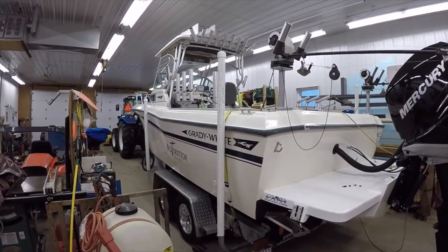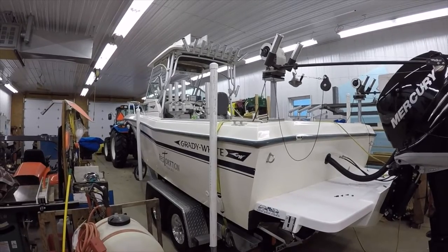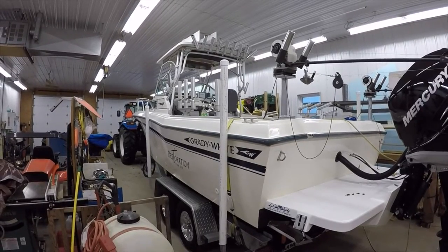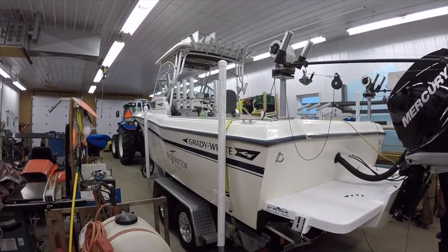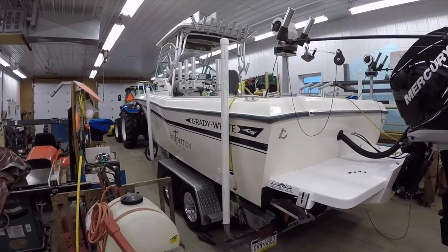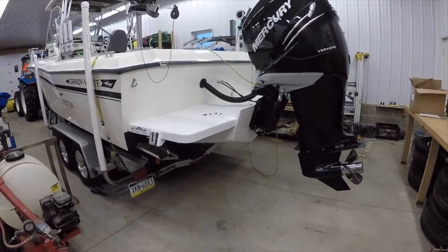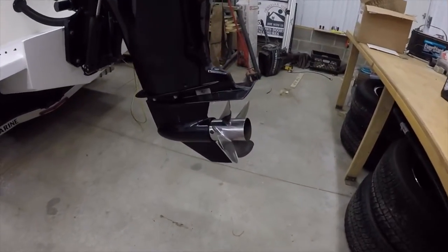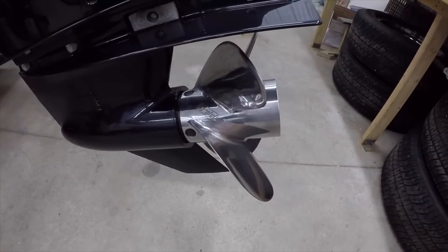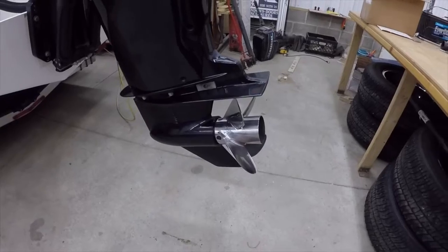It actually cruises 28 to 32 miles per hour, about 2.74 miles per gallon. I run Mercury Vessel View suite on it with the electrical digital binnacle — all digital controls with power steering as well. Just a really fantastic combination on this boat with the bracket on as well. I'm running a Rev 4 prop — a 17-pitch four blade, the Revolution. It gives good lift in the stern but also has good bite.